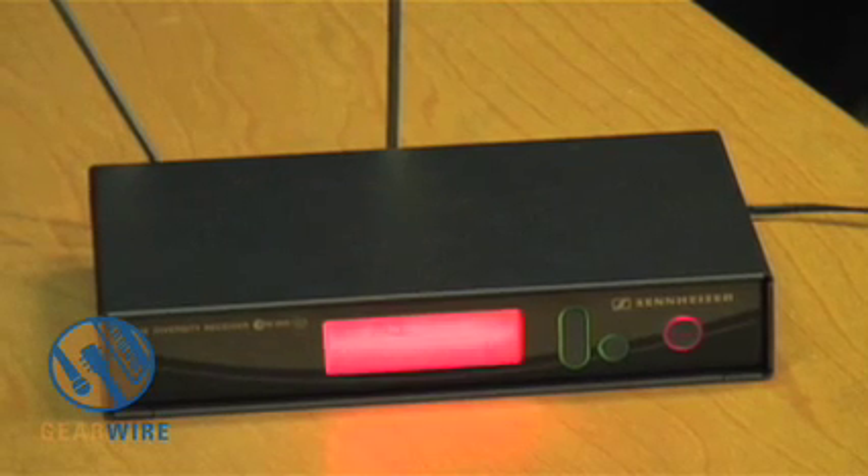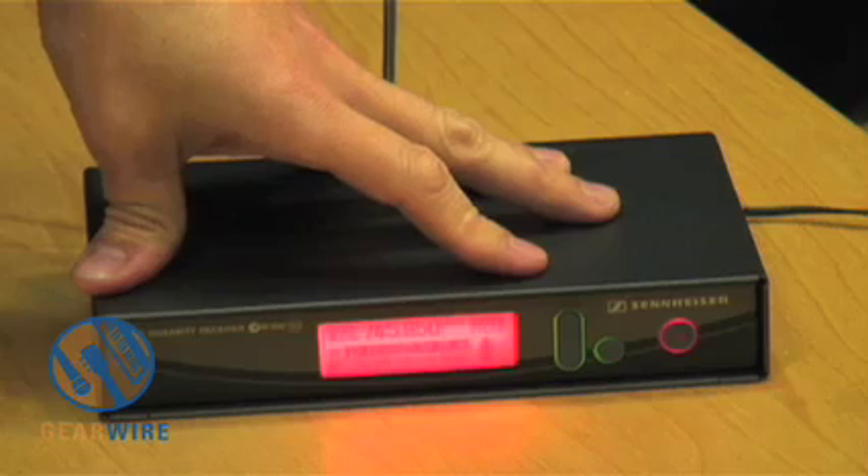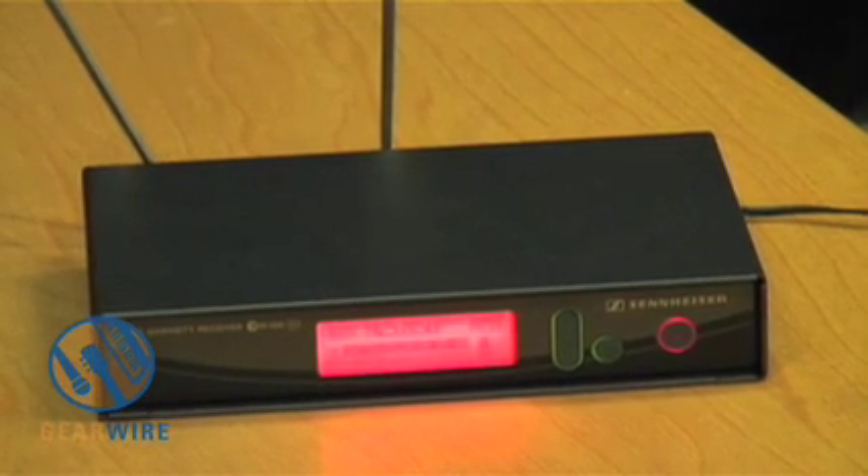Then everything went red — what happened? It's telling me something went wrong. That display will turn red when the mute switch is set on the transmitter, if there's a low battery on the transmitter, if there's been RF interference, or if there's been over-modulation — meaning too hot of a signal has hit the receiver. It turns red, and that's a wonderful benefit.